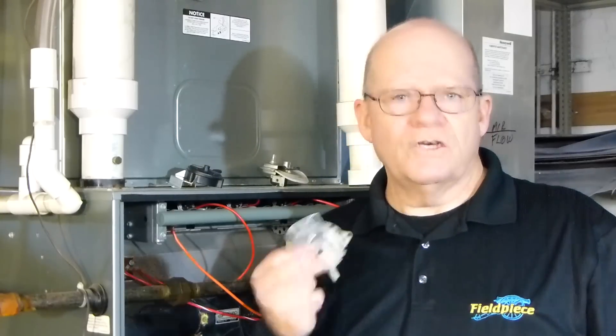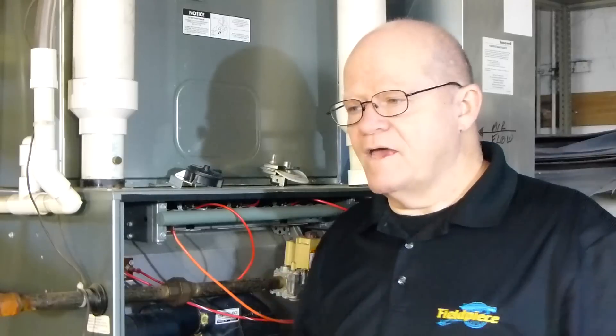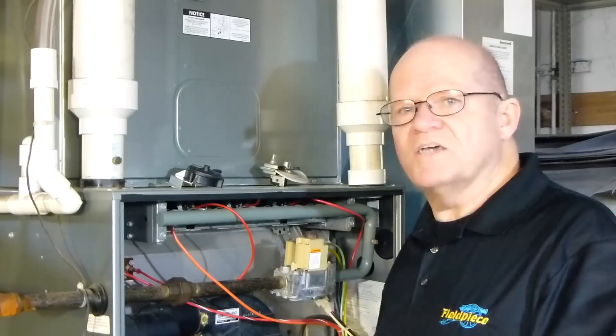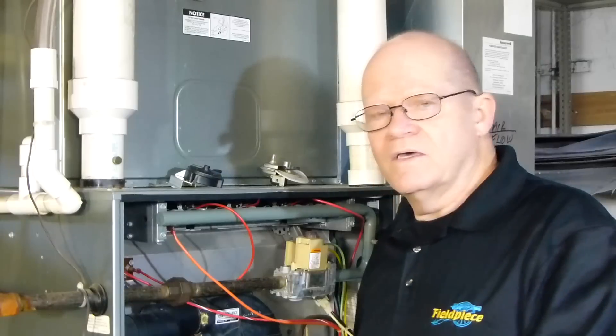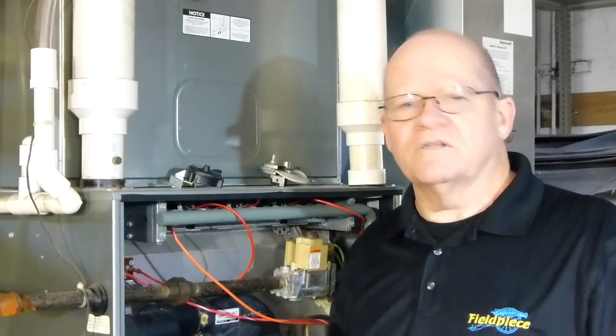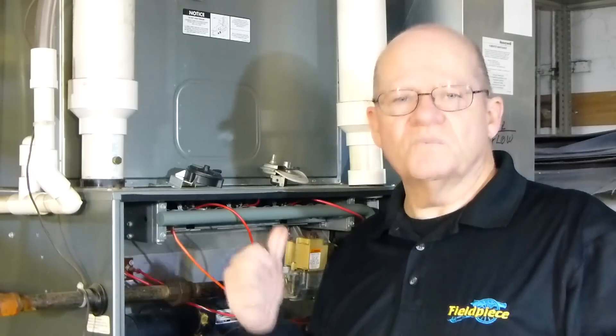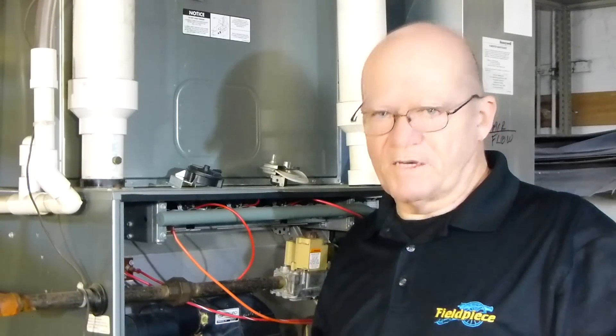That being said, we are not saying that you should take adjustable pressure switches and put one in place of a warranty item. If it's in the middle of the night, that can get you through it. Come back the next day or whenever you can and go ahead and put the OEM pressure switch back in there.